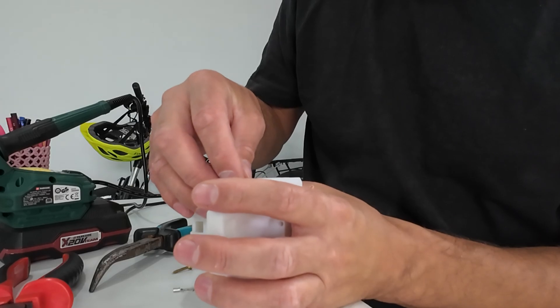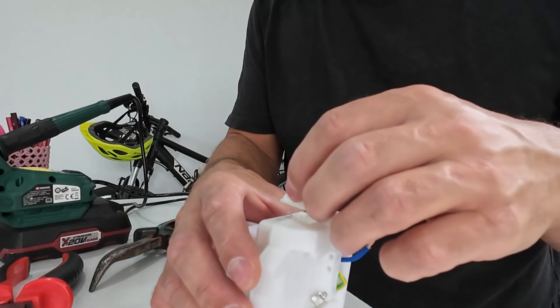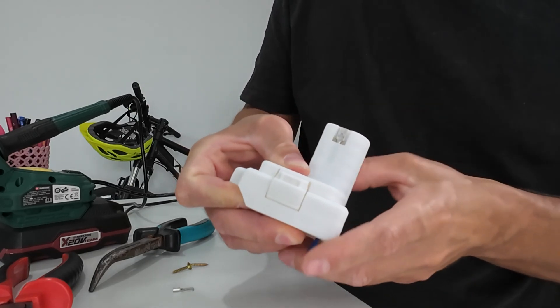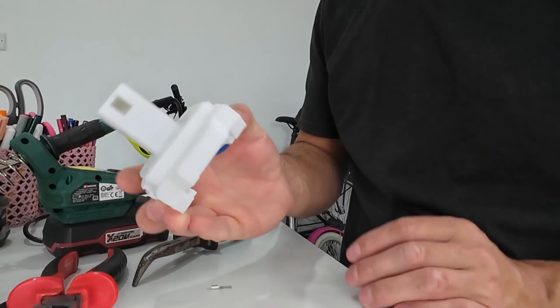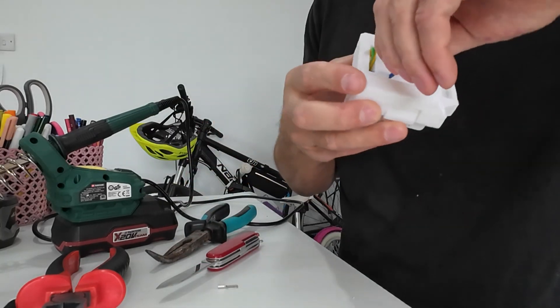Place that spring on the opposite side. Works great. This should be enough.